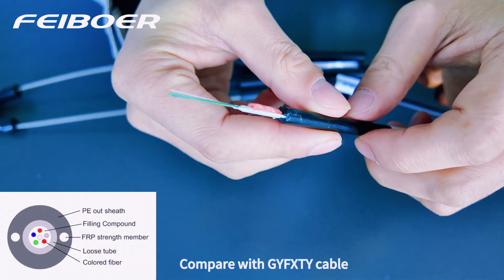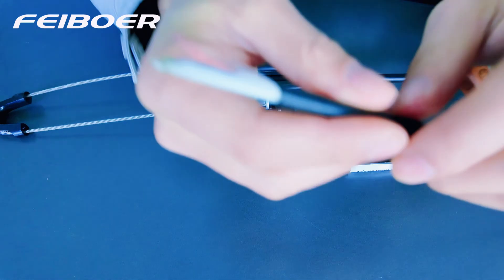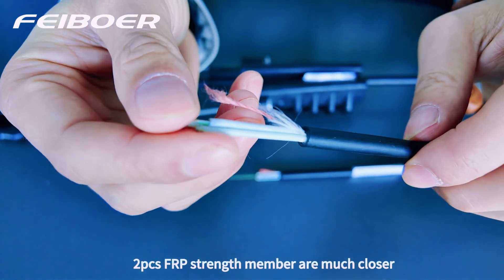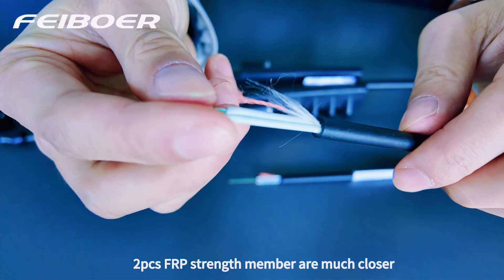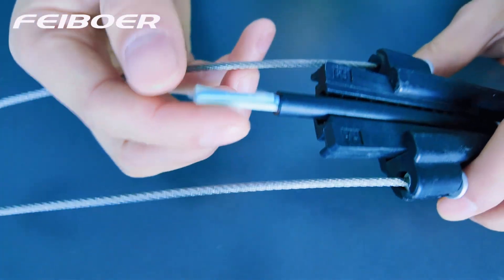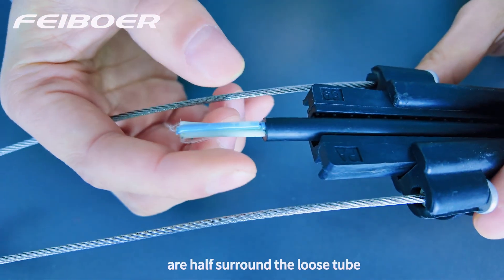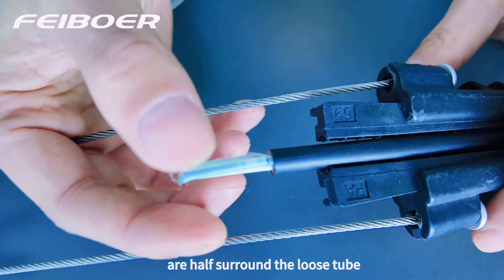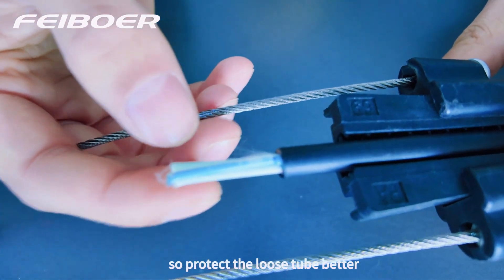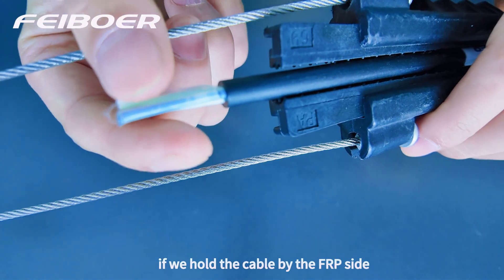Compared with the GY-F-X-TY cable, the ASU cable's FRP member is much longer to achieve bigger tensile ability. The two-piece FRP member half-surrounds the loose tube, so it can protect the loose tube better if we hold the cable by the FRP side.